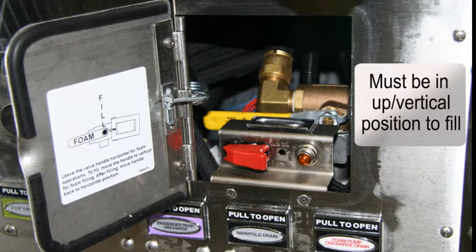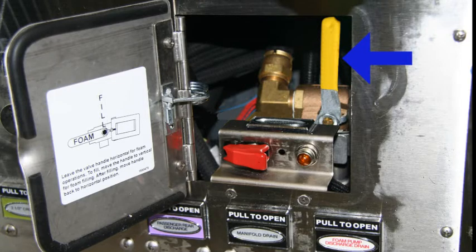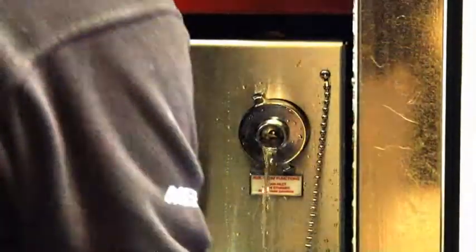You must have the foam selector valve in the correct position for filling. If you do not, a message in red will appear reading: Tank Valve Not Closed. The valve must be in the up, vertical position to fill the tank.